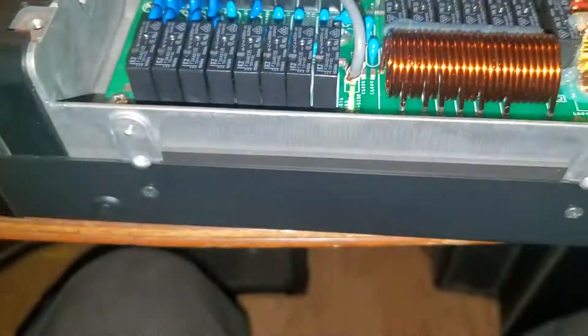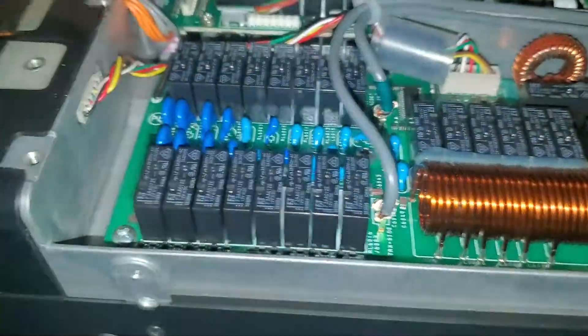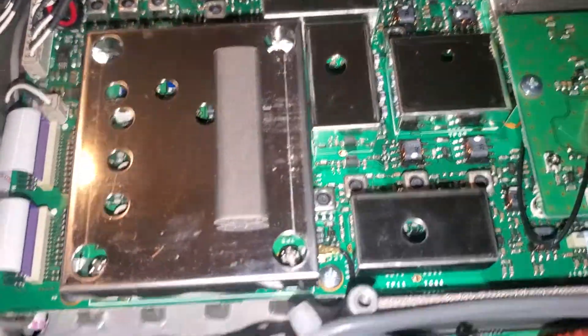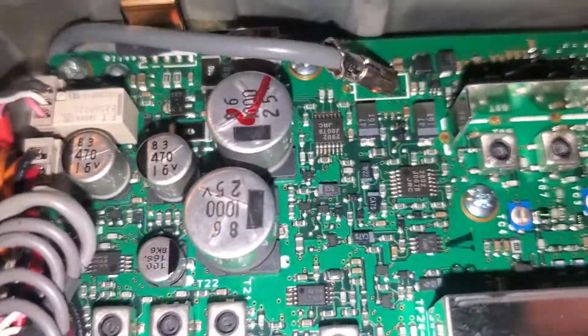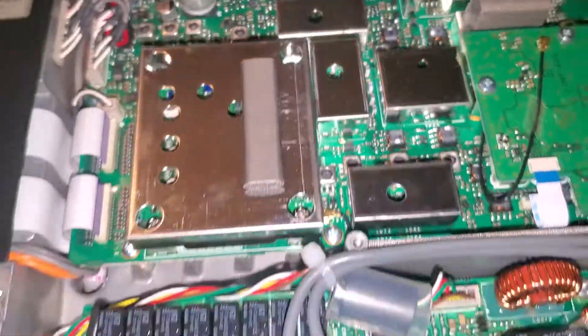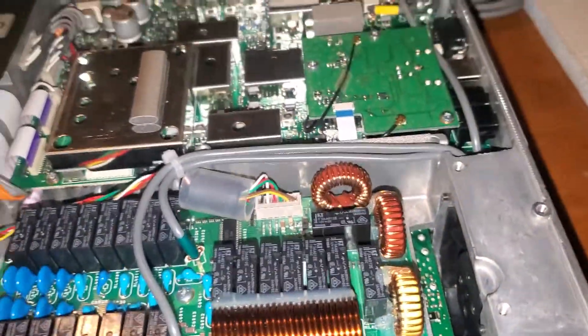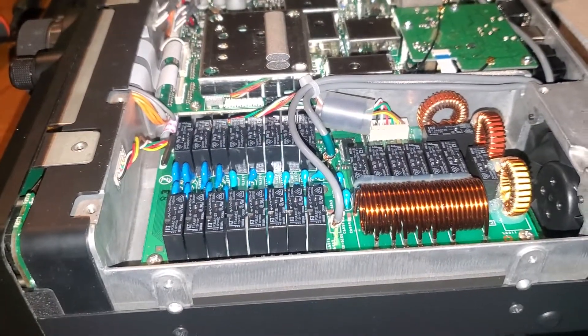Once it breaks free you can pull it out — just make sure you pull that carefully. When you look at this radio you can tell: don't make any mistakes, you're not repairing any of this. There's no way you're going to fix it if something goes wrong. Anyway, that's another deep dive into a radio for you guys — the Yaesu FT-991A. Thanks for watching.